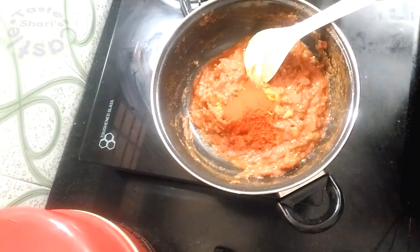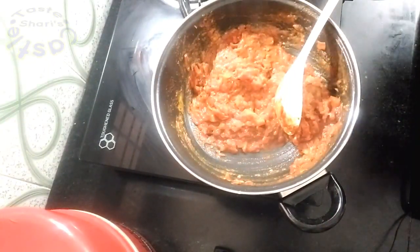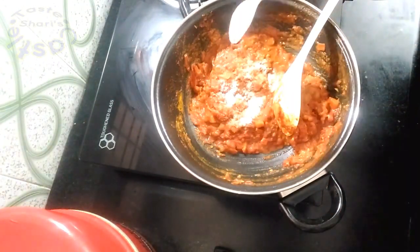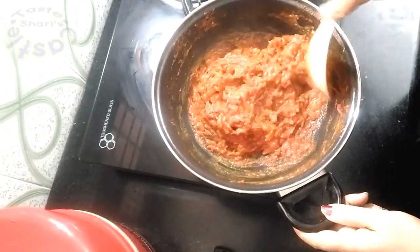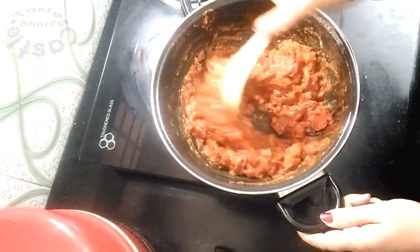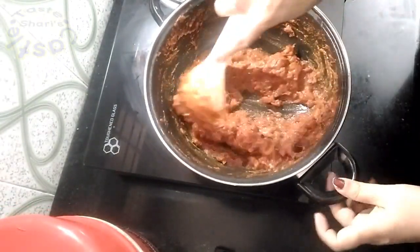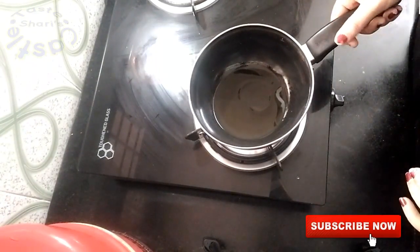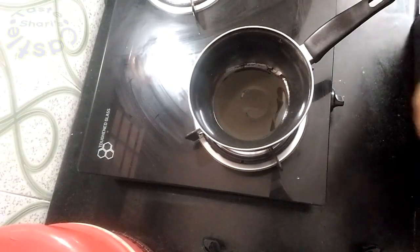Add 1 teaspoon of kashmiri spice. Now pour the mixture into the pan. We will make it all done — put it on high flame and dry it. I am going to dry it in a pan with a teaspoon of vegetables.